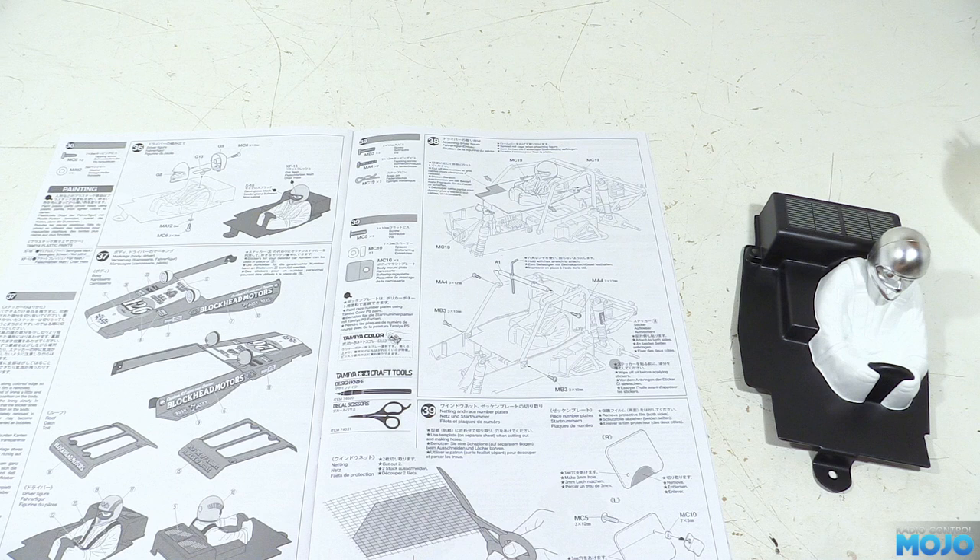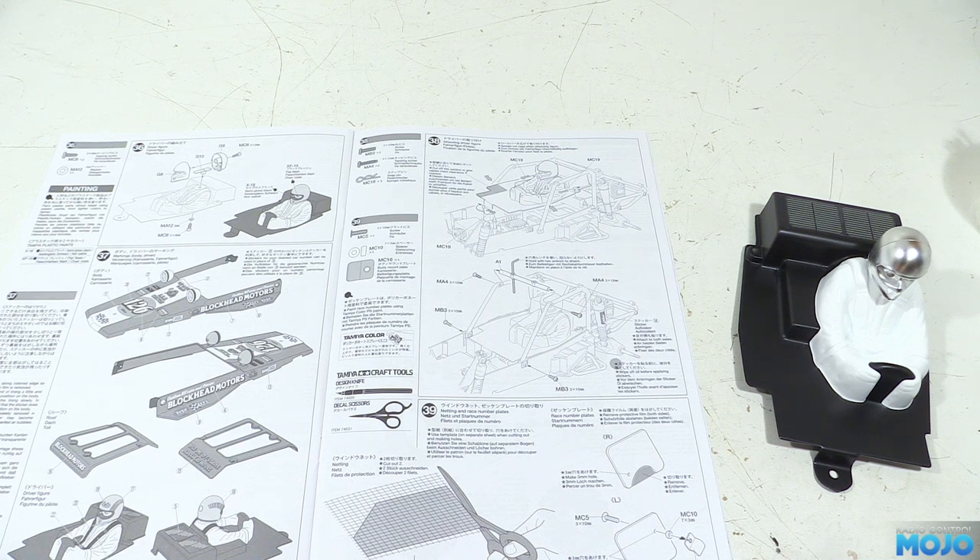Welcome to RC Mojo. This week we're going to finish the initial build of the Wild One blockhead. We're on to step 38, fitting the driver and crossbar for the cage.